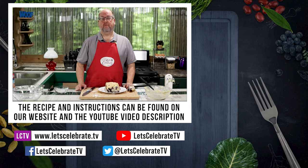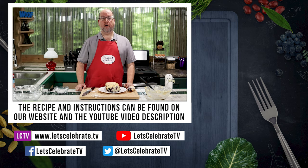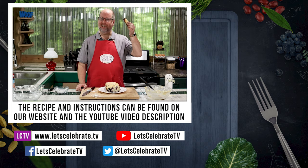We'll have the recipe up in the video description on YouTube and on our website. We'll see you on Tuesdays for our regular episodes and Fridays for our basic skills day. Remember, you're always all invited to come on over, come on in, and let's celebrate. Cheers! We'll see you on Tuesday.